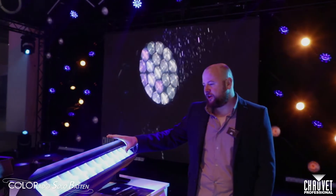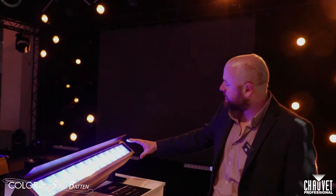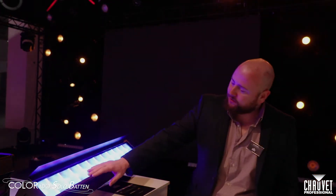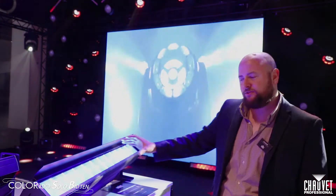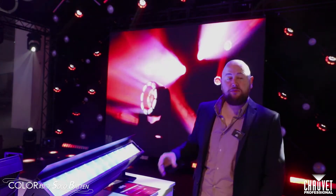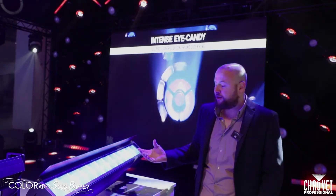So here we have the Colorado Solo Batten. This is working on the same premise as the Colorado Solo Paz, where we use a single optic to homogenise the colours that come out of the batten. On this batten we have 12 cells. It's fully pixel-mappable. The really unique thing about this fixture is its ability to create a solid block of light in each of those cells, which means that when you pixel-map you get really sharp pixel definition from cell to cell, but when you do a single colour wash you get a really nice bar of light coming out as well.